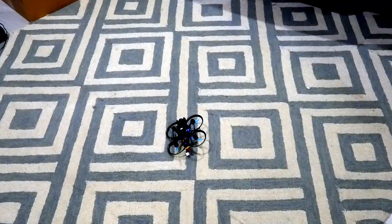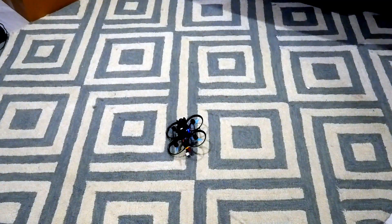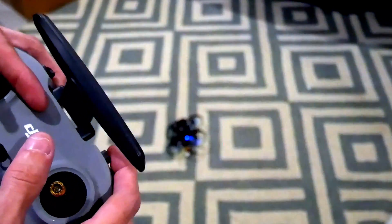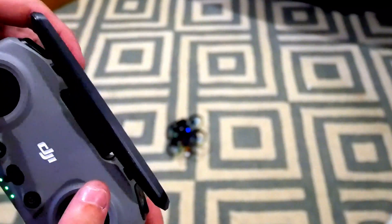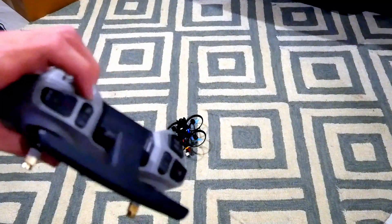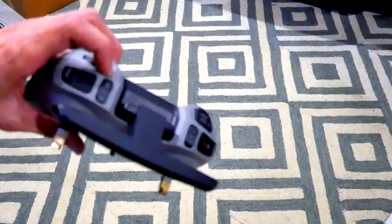Now that you guys have flip-over-after-crash assigned to a button on your remote, let's test it out. I'm going to throw just a little 2S battery in the drone and plug it in on the floor and show you guys how it works. We got the Pavo 20 on the floor, we got the remote linked up to it — everything's working, we get the lights on, we get the beeper.